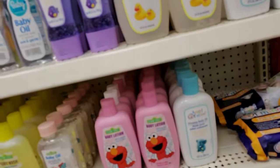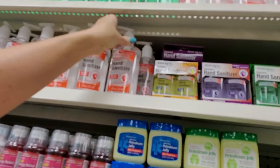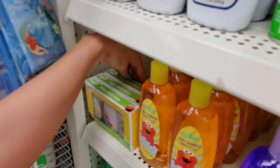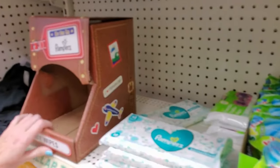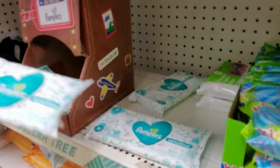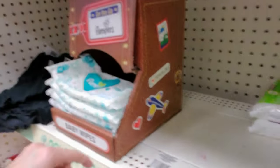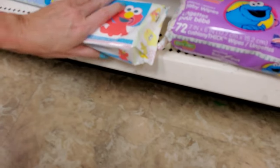Down here we have some more Pampers travel wipes — they're too big for the box, that's the problem. I think maybe they're supposed to sit in there some other way. It says Pampers baby wipes, and we have flushable toddler wipes. Don't flush your toddler. That's just hateful. Your toddler is not flushable.